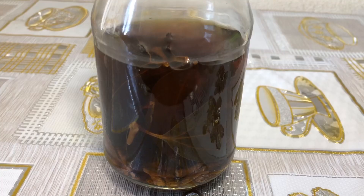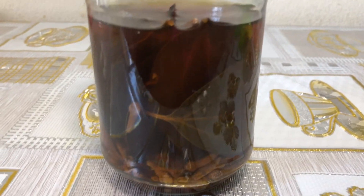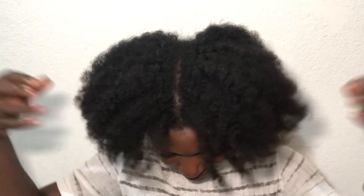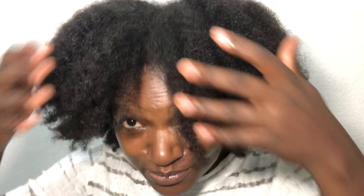Alongside other good hair care practices, I've been using all natural ingredients and recipes to help my hair grow longer and thicker, and they have been working great for me. So in today's video, I'll be sharing one of such recipes which has really done justice to my hair, and I believe will do the same for your hair if you use it consistently.